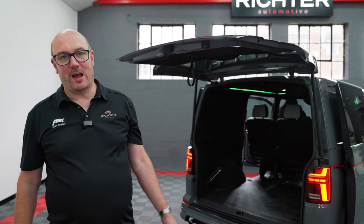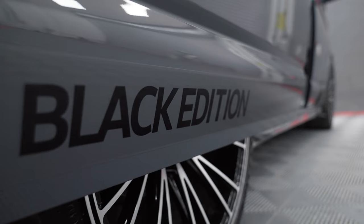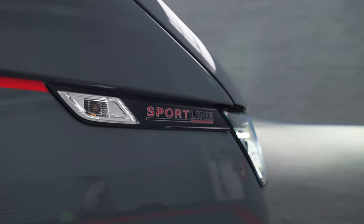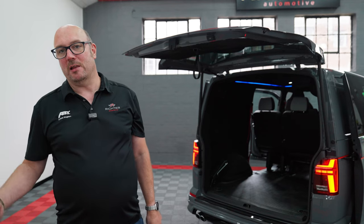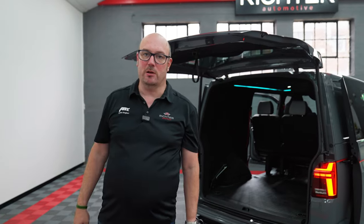Hi there, Neil from Richter, and welcome to another video. As you can see behind me, we've got a factory Sportline - it's a factory Sportline Black Edition 204 DSG. A very high spec van from the factory. We do see quite a lot of these in because, although they're VW's top of the range, there's a lot of extra things we can do to these.